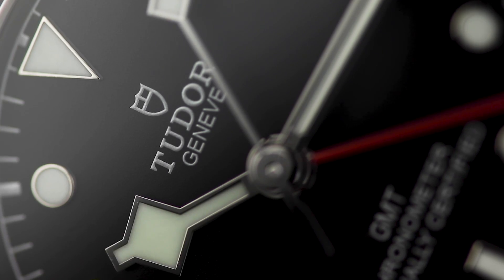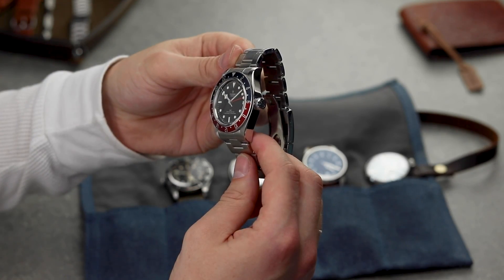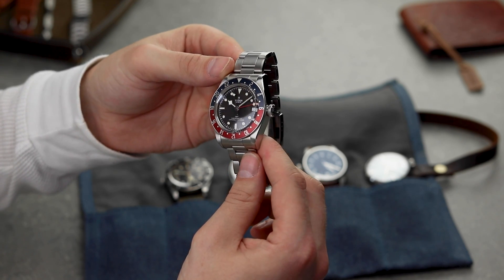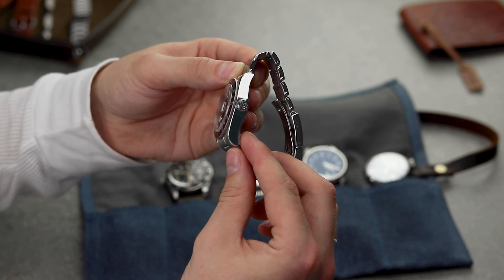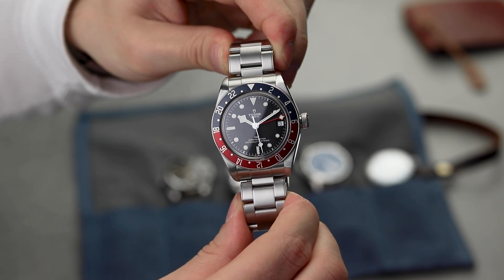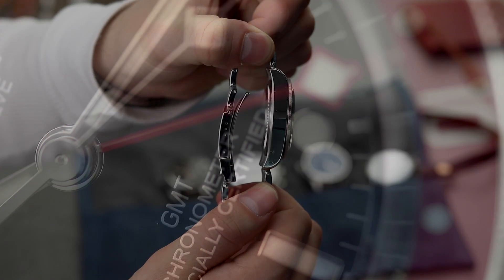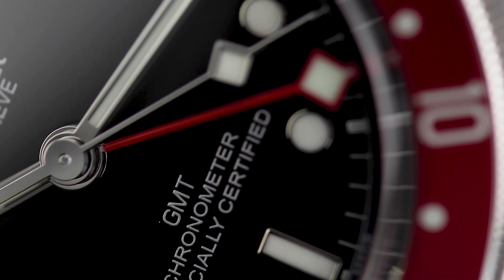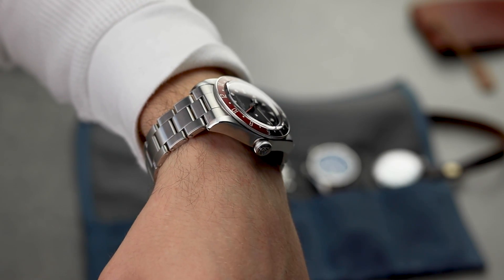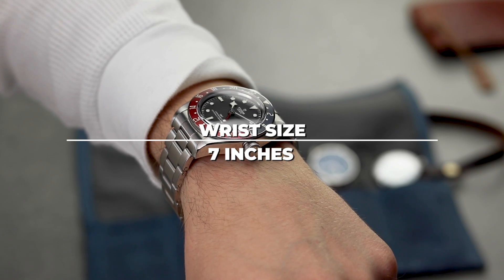Let's get started with what we already know. Tudor has avoided going down the path of the smaller Black Bay 58 and stuck with their full-size standard 41mm case. Many of us here find the 41mm width to be very wearable, with a few regularly on the wrist of team members. Despite this, going for the standard Black Bay case does mean that the one pitfall is still present — the thickness of 14.5mm. Considering this Black Bay does have the additional GMT function, it is hard to knock points off Tudor here. This is an early sign of Tudor's acknowledgement of this thickness, as they have taken steps with this case to try and reduce how tall it feels on the wrist.